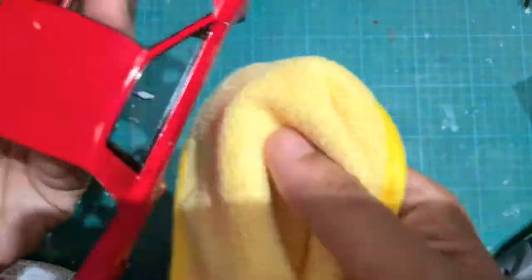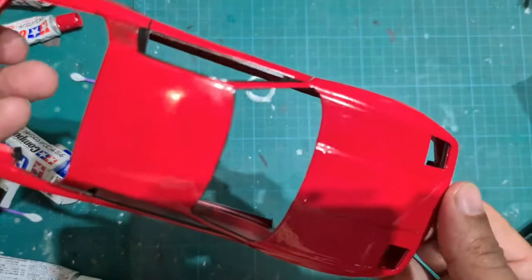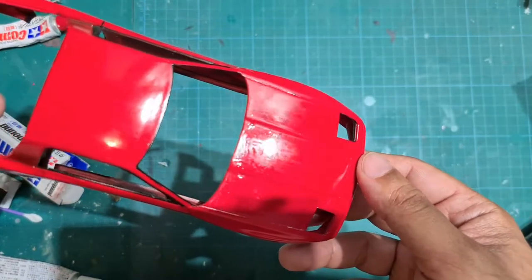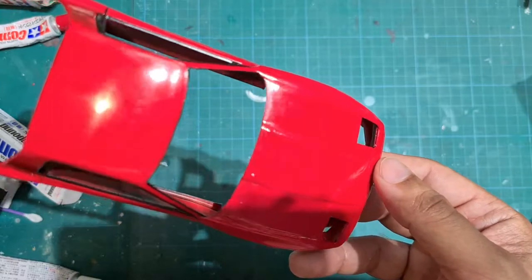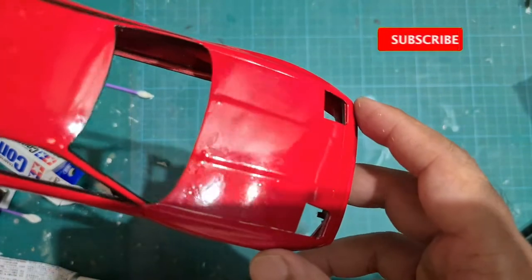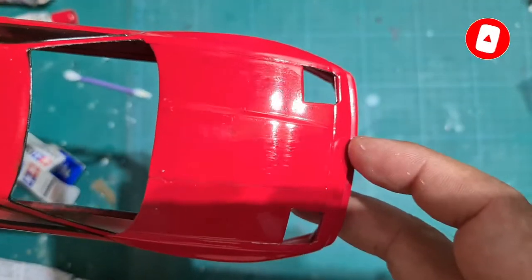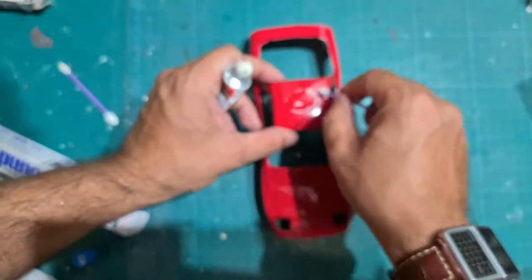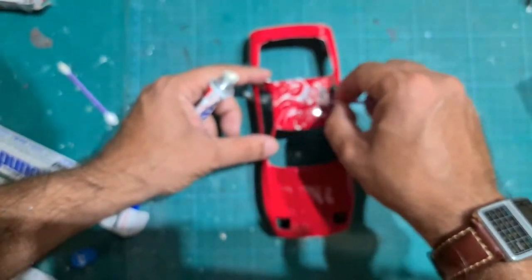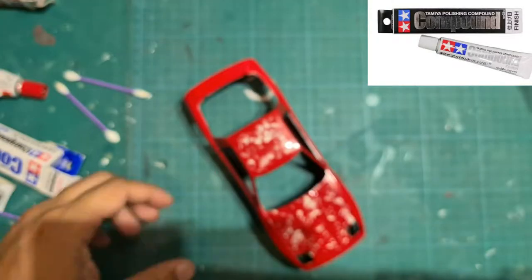I am wiping off the fine compound with a microfiber cloth. Here is a look at what the model looks like after our second polishing compound has been applied and cleaned off. Next I'm going to apply Tamiya's polishing compound finish — this is the last stage in the three-step polishing process.